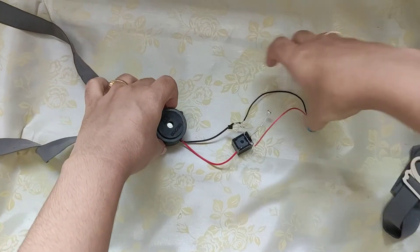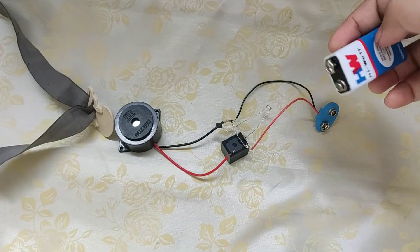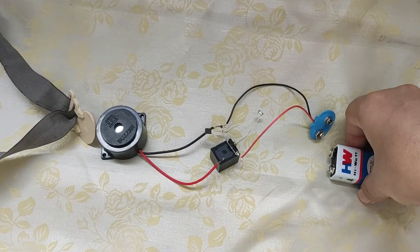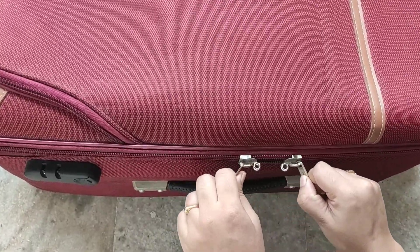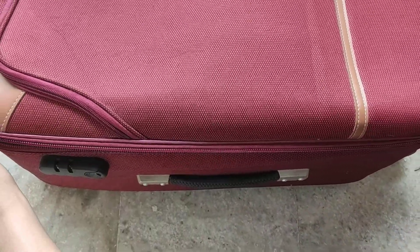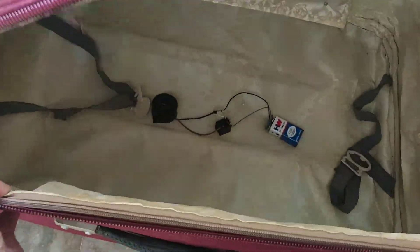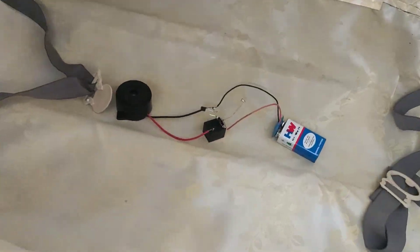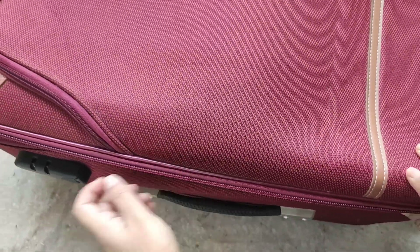Now put this system into your travel bag and let's see. Here I am giving a 9-volt battery supply to the system. When the bag is opened, the buzzer sounds. And when the bag is closed, it doesn't give any alarm.